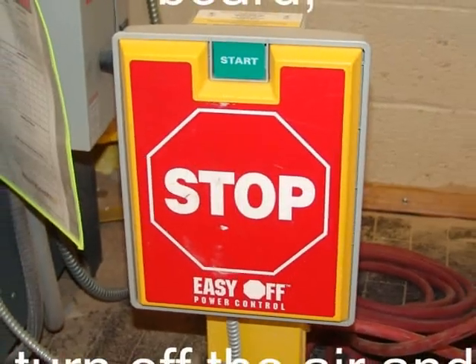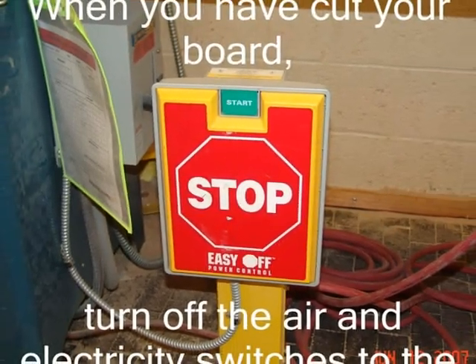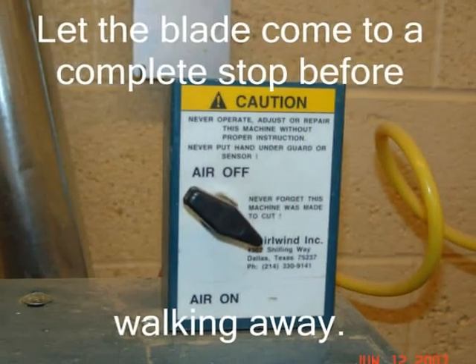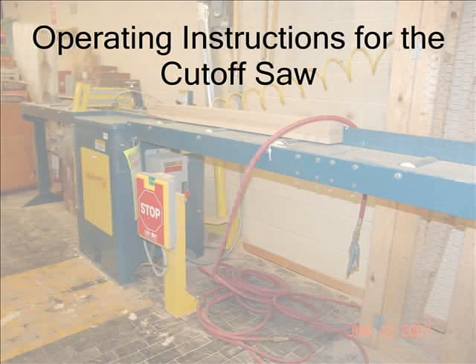When you have cut your board, turn off the air and power switches to the machine. Let the blade come to a complete stop before walking away. Now that you have viewed the cut-off saw safety procedures and are familiar with general shop safety, you are ready for the operating instructions for the cut-off saw.